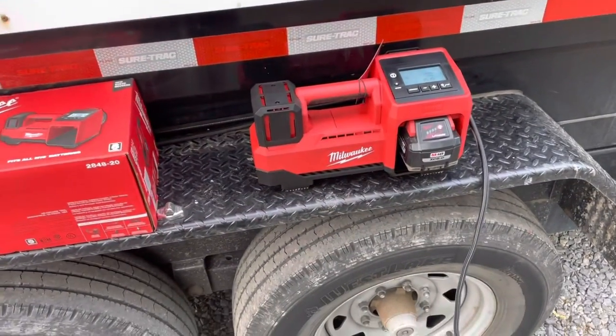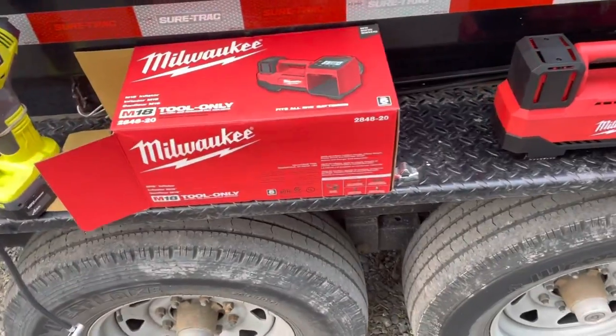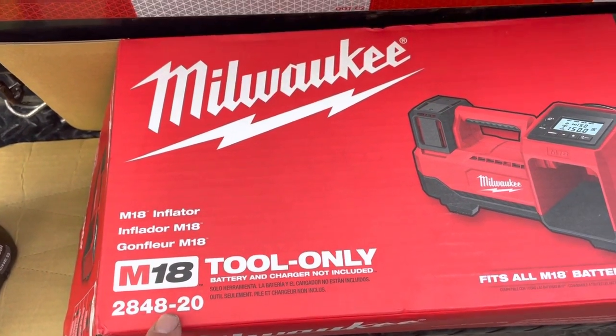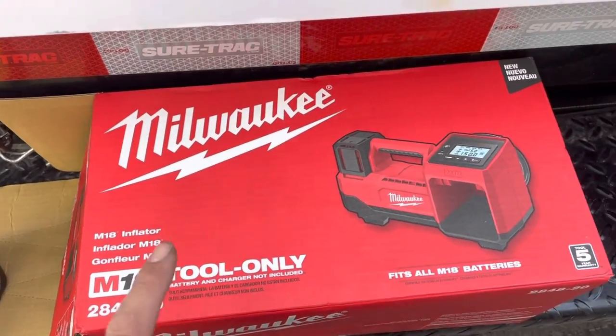Alright guys, welcome back - been a while since we posted, but here's a quick little video. We just got this - the Milwaukee M18 inflator, model 2848-20. I really needed this.